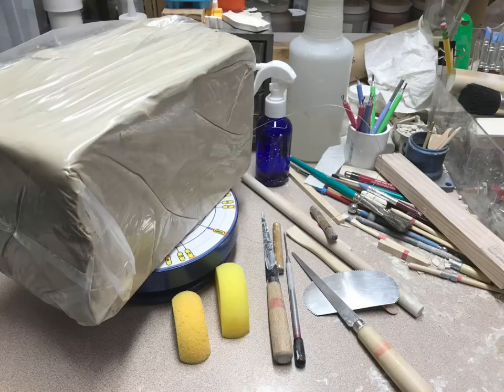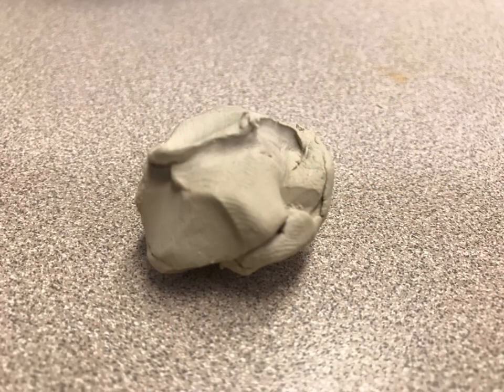First, we'll go through our supply list, which is clay and a tool pack — what the tools are called, what they're used for, and this magical substance we call clay. What is it? What do we do with it?